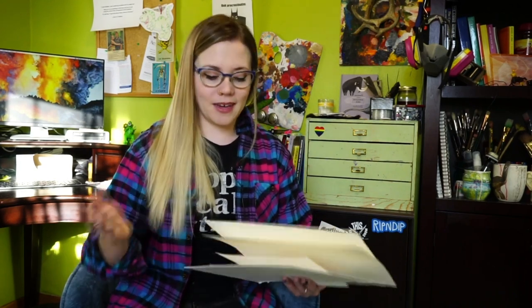In my opinion it's totally worth it because it takes a lot of stress out of trying to stretch your paper and keep it from wrinkling. 140 pound paper is probably your next best bet — if you stretch it before you work on it, it tends to work pretty well.